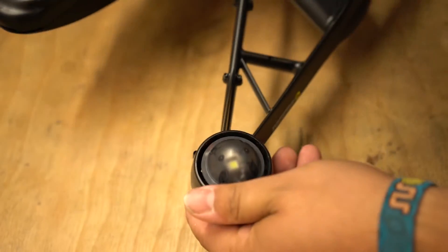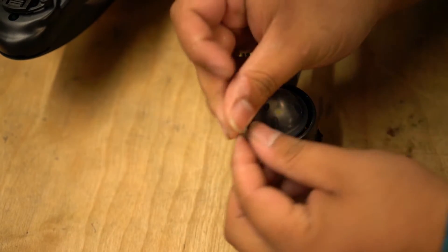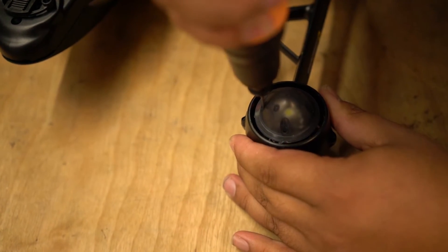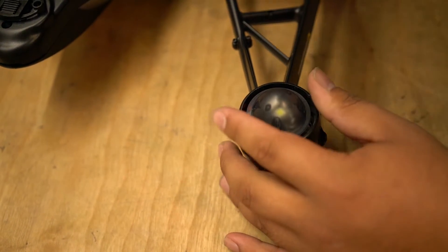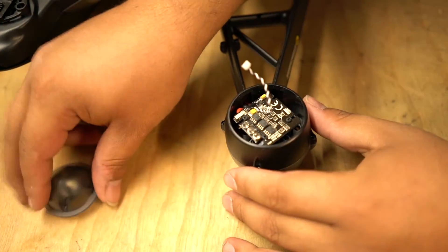First thing you are going to do is flip it on its back and take a phillips head. I have a driver for it so I am just going to put in the driver. There are four screws, they are all phillips, so I am just going to pop those out. We are going to pull it out, disconnect the LED, and pull off the light cover.